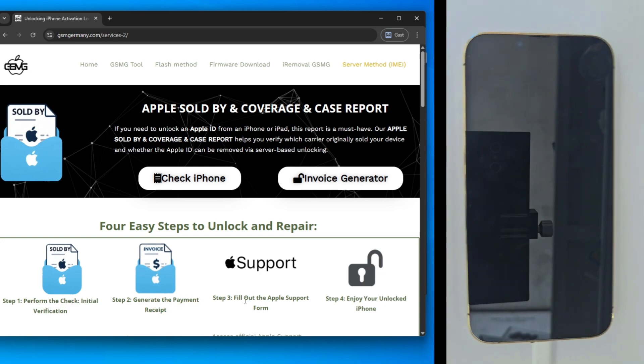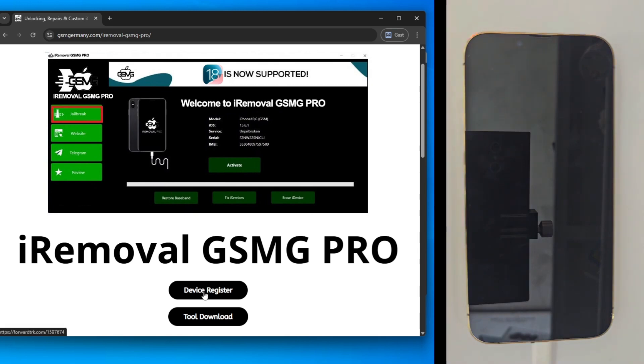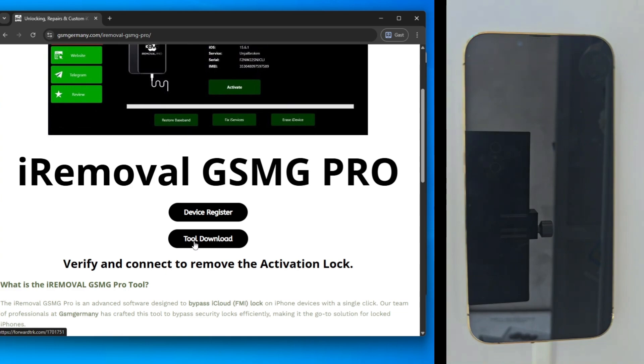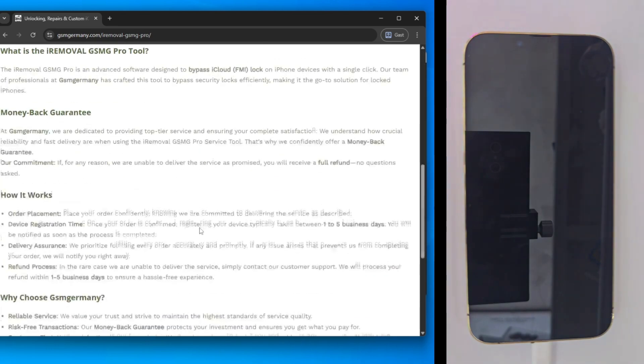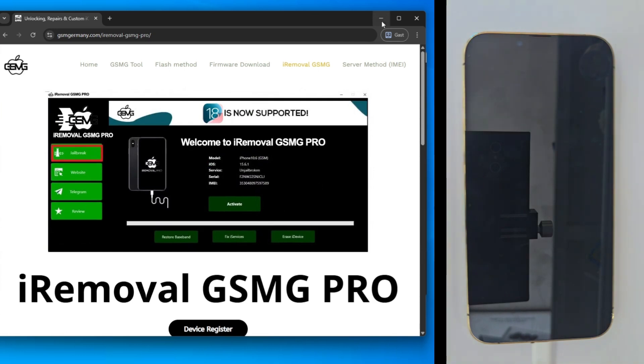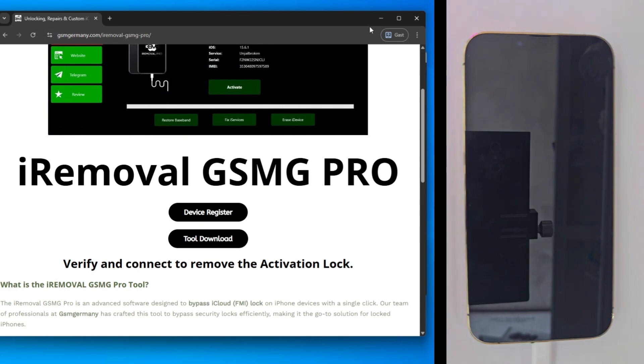The server method relies on Apple's own support service, which can unlock a device if you can prove you're the legitimate owner. It's essential to run a check to see if your iPhone is in clean or lost mode. If it's clean, meaning it hasn't been reported stolen, GSM Germany actually provides the proof of purchase documents you need to submit to Apple support. I'll be explaining that entire process in a different video, so keep an eye out for that. But for today, we're sticking with the iRemoval GSMG tool.